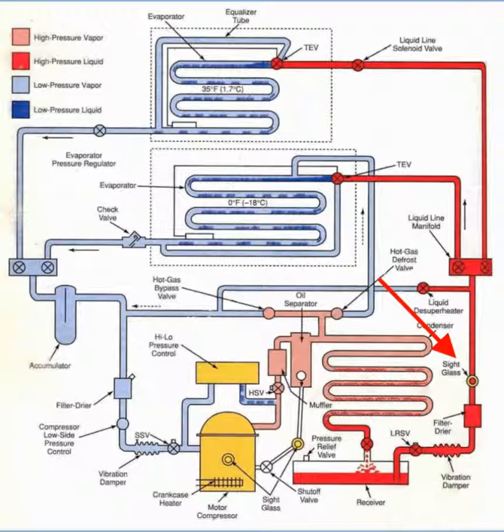Installation is usually between the filter dryer and refrigerant control. Take a look at the diagram in your book and see if you can spot something that might be amiss there.